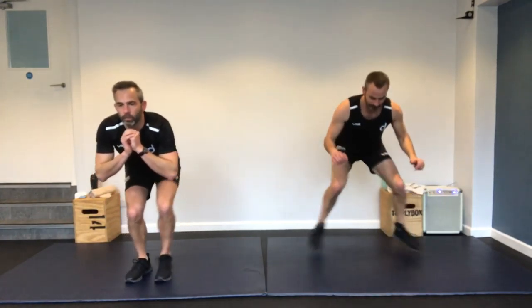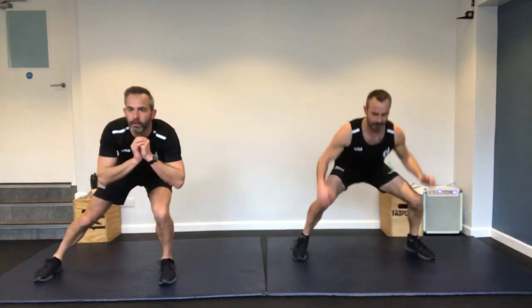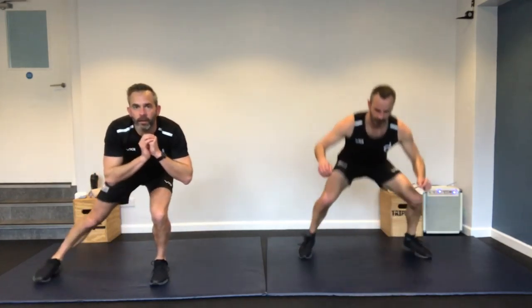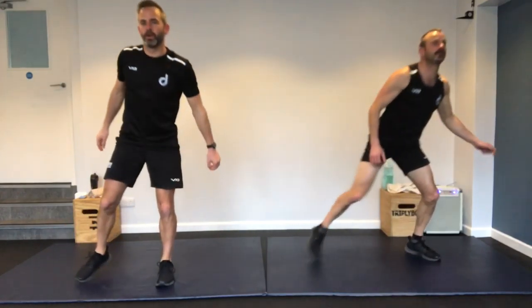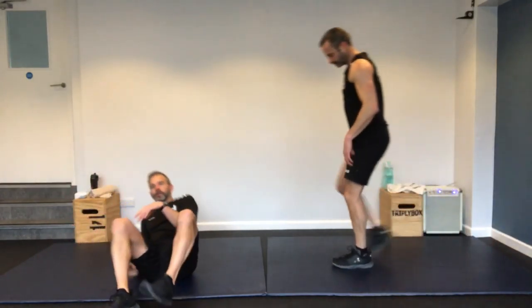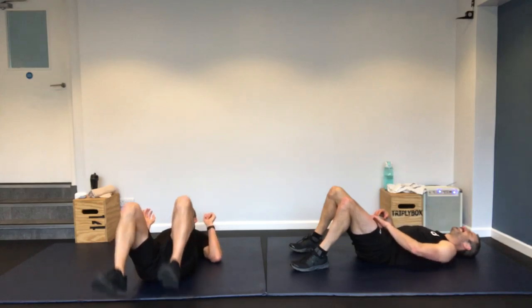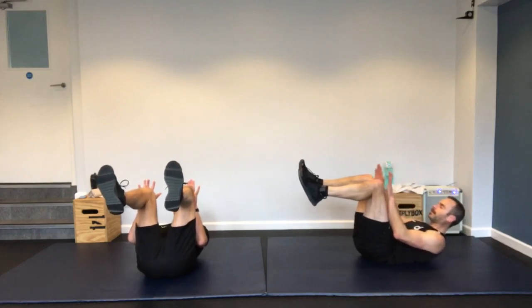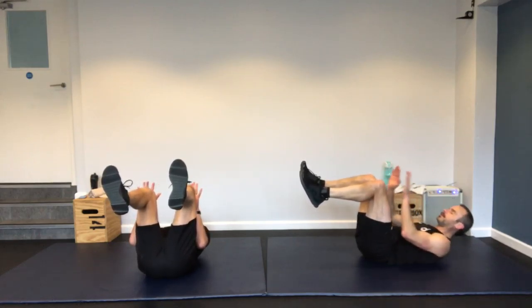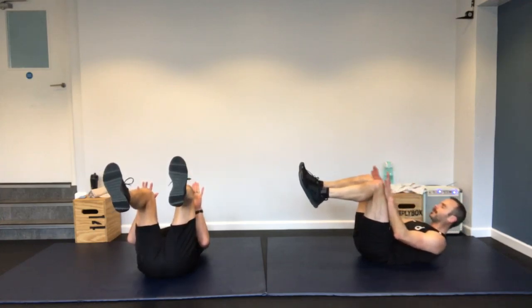Four exercises to go in this main section — in-out squats. I'm doing the single leg ones, Richard is doing the doubles. Stay low, stay low. Nearly there.